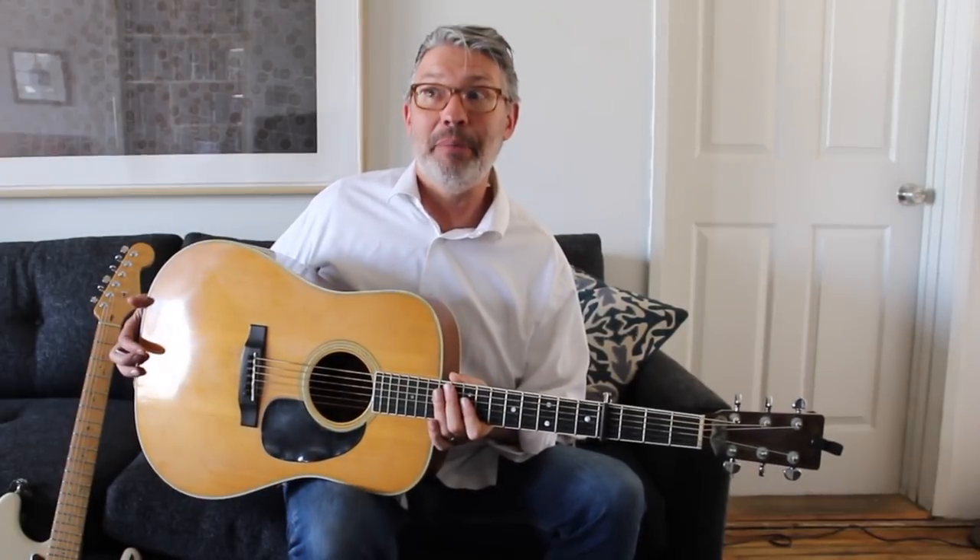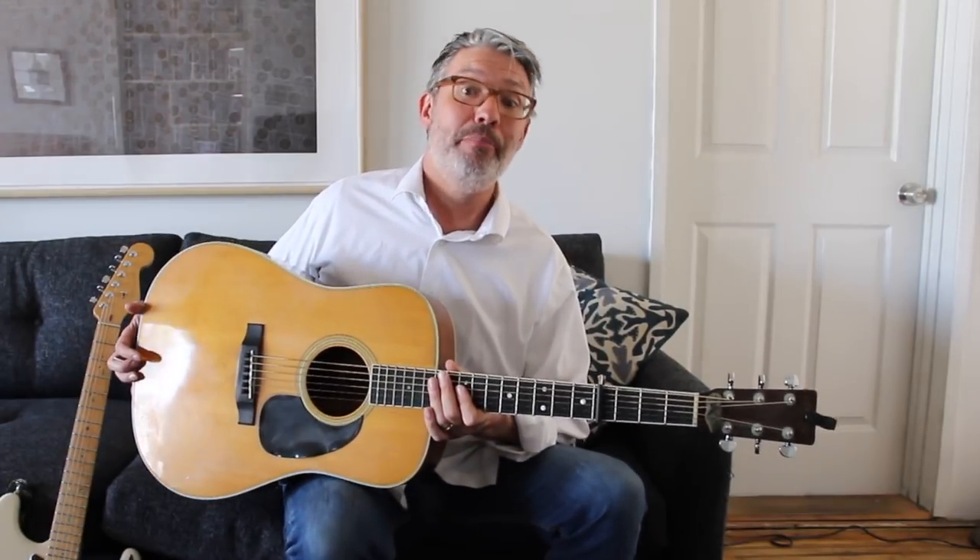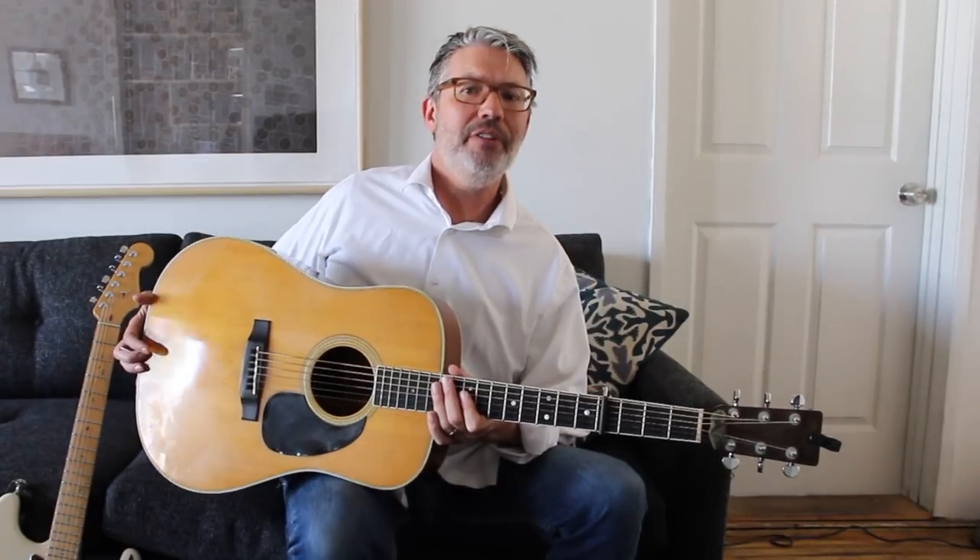Elixir strings are what I use on my acoustics, electrics, basses, mandolins, dobro, lap steel, and baritone guitars. They make baritone acoustic and electric sets, and you can buy single strings too. They've got pretty much sets for everything. The main strings benefiting from the Gore-Tex coating are the bottom four strings.